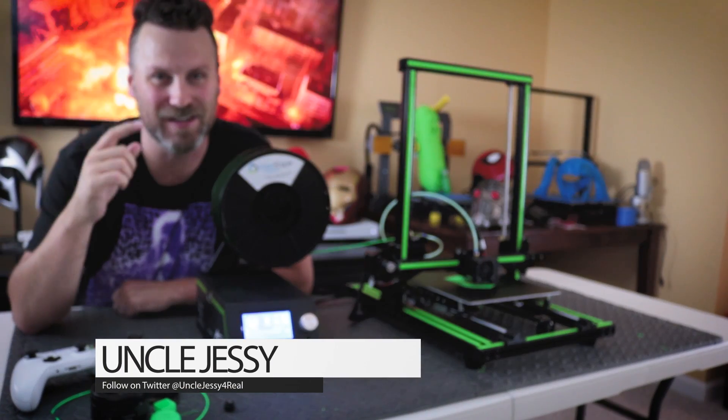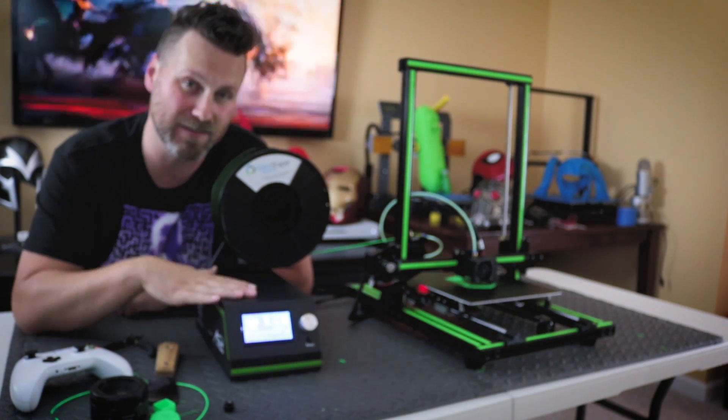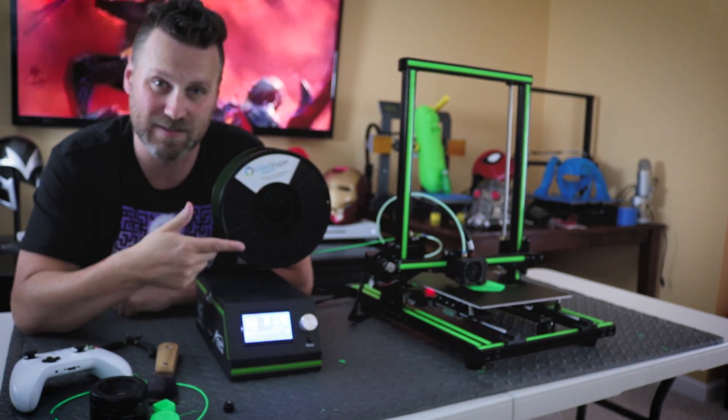Hey guys, Uncle Jesse here. I am sitting with the ANET E10 3D printer. This is the newest 3D printer that I just received today. I have this all up and assembled and up and running. And what I wanted to share with you guys is actually an assembly video showing how you can put this together.